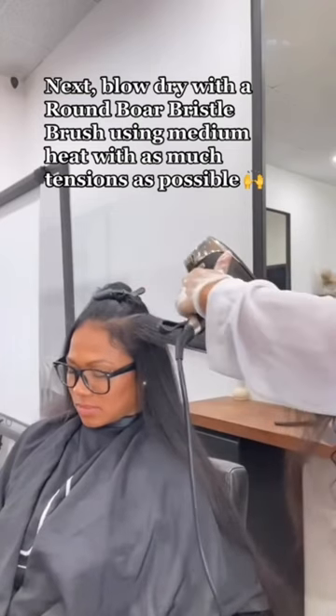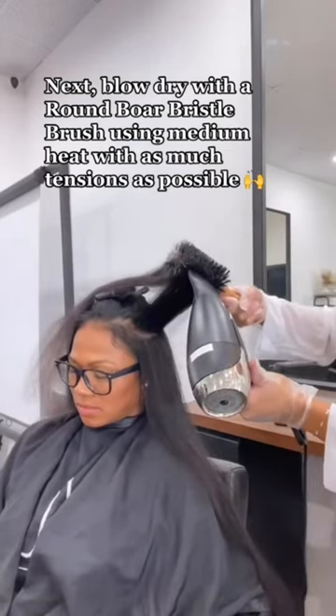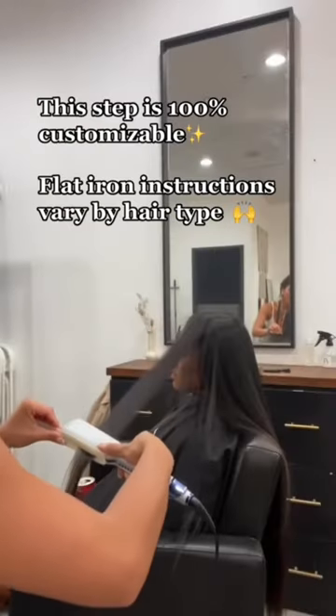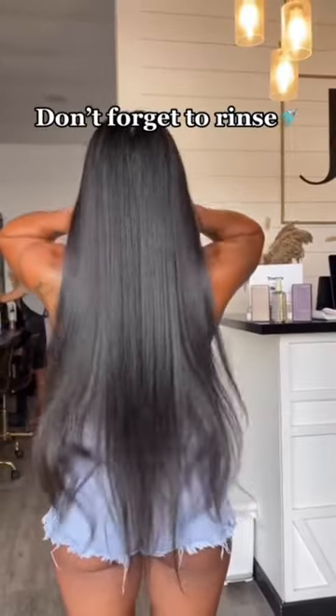Next, blow dry with a round boar bristle brush using medium heat with as much tension as possible. Then flat iron to seal the product into the hair. Don't forget to rinse!